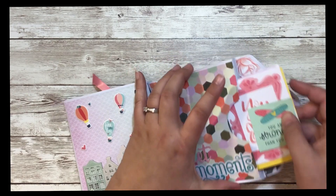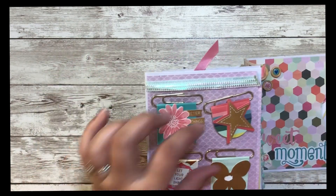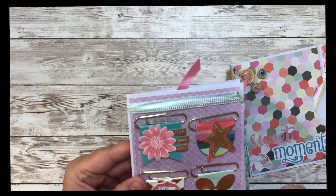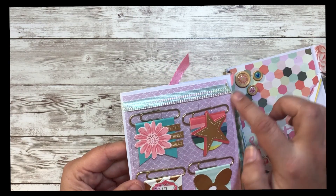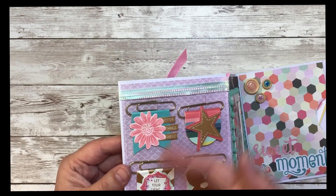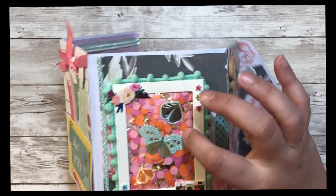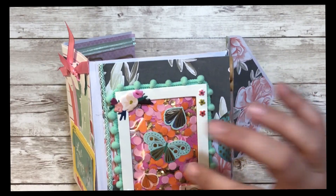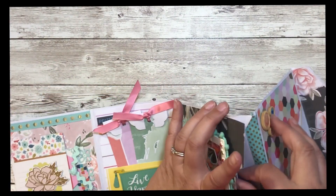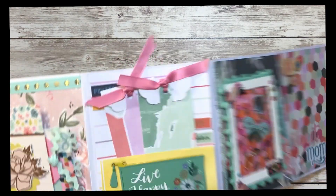In this pocket I tucked in some goodies — cut aparts and embellishments from the line. I put the actual plastic packaging adhered onto the page so the person who receives this could use those embellishments. Here I used one of the frames and made a little baggie with some sequins and confetti, so this could be used in a shaker card. In here I have some more cut aparts.